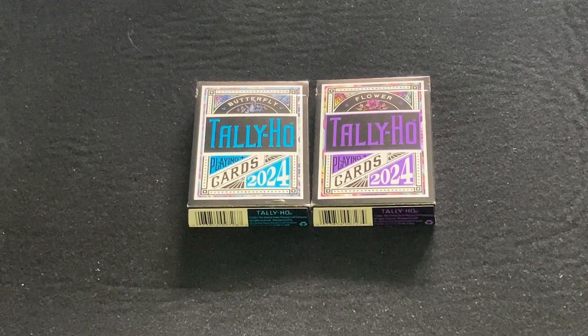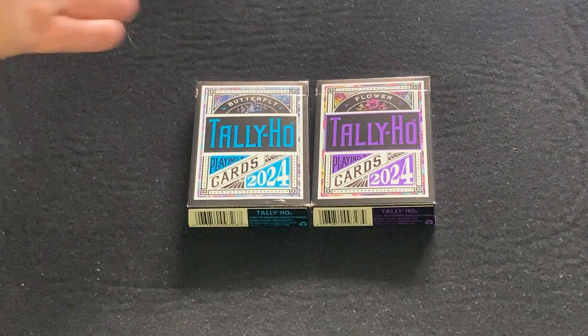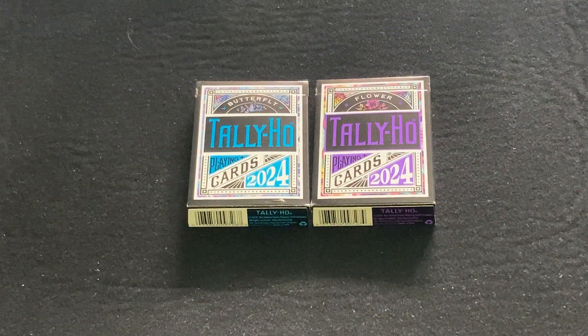The Tally Ho Butterfly Circleback and Tally Ho Flower Fanback. It says Butterfly and Flower Tally Ho Point Cards, 2024 on the front. These are part of a new Love Series.